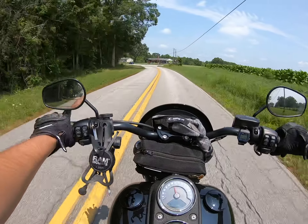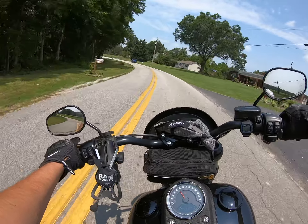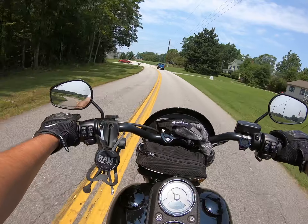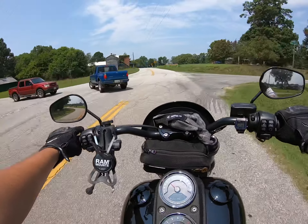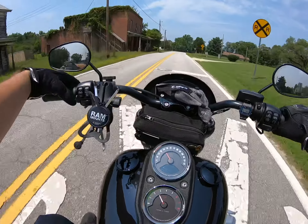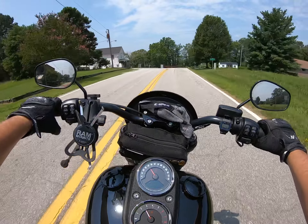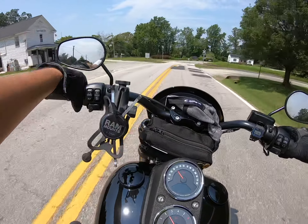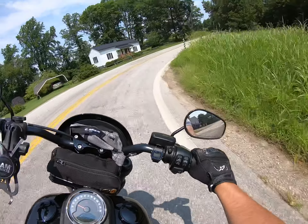I think that covers most of it. It does have some weak features, but it's not a bad bike. I've got six bikes — three Harleys, two sport bikes, and a dual sport — and this is just about the only one I really ride. There's a reason for that: it's comfortable, it's fast, and it does all right in the twisties.